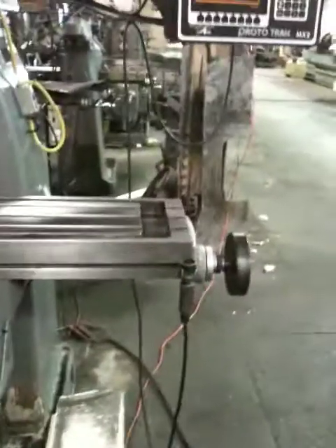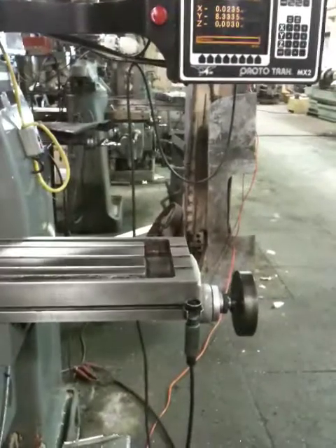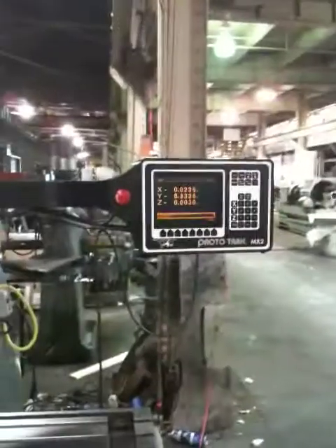And that right there is your remote switch. And that's about it. Thank you.